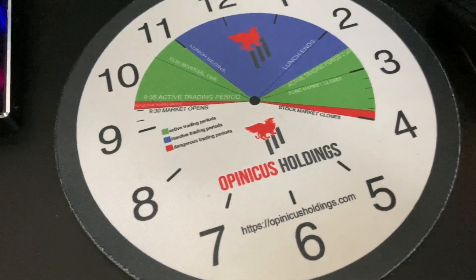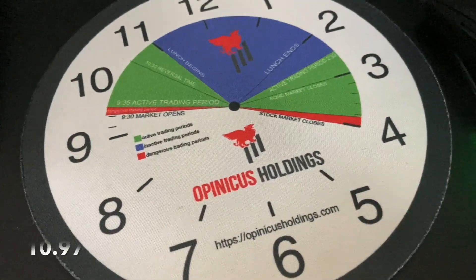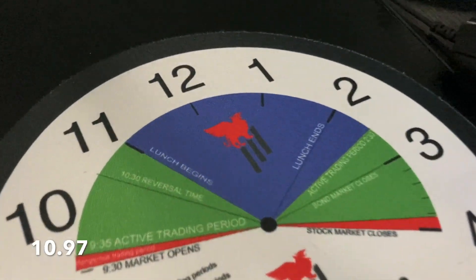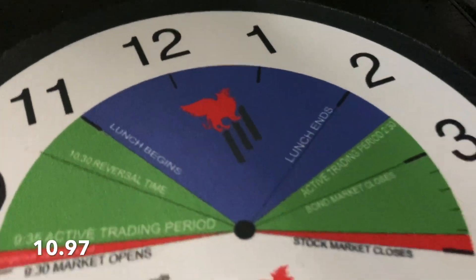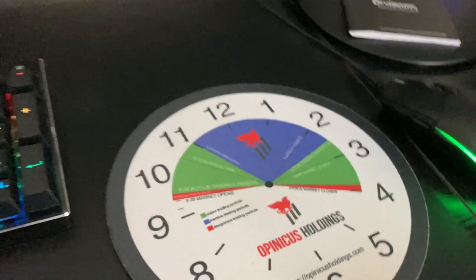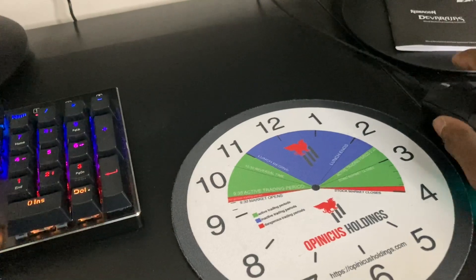We also have our beautiful desk pad clock. This clock has the power hour, the market open, lunch begins, and lunch ends marked on it. You guys know the vibes — can't go wrong, a nice touch.